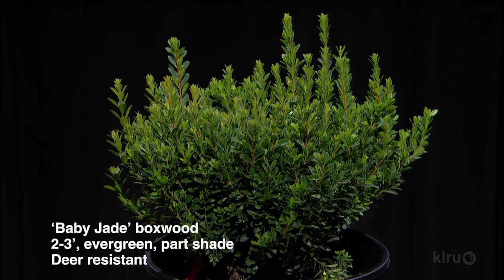Baby Jade boxwood. This is a really compact boxwood — probably one of the most compact boxwoods on the market that does well in our soils in Texas. It's going to be like a two to three foot tall and wide boxwood, super miniature form. It doesn't tend to get a really woody base, and it doesn't tend to bronze in the winter like a lot of other boxwoods. Perfect for rock gardens, and it has a nice rounded form naturally, so you could topiary it if you wanted to or keep it formal or just let it go. Boxwoods are very accepting of different soil types, and deer don't like them.